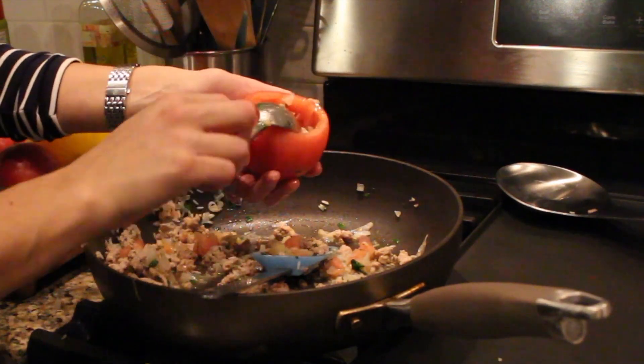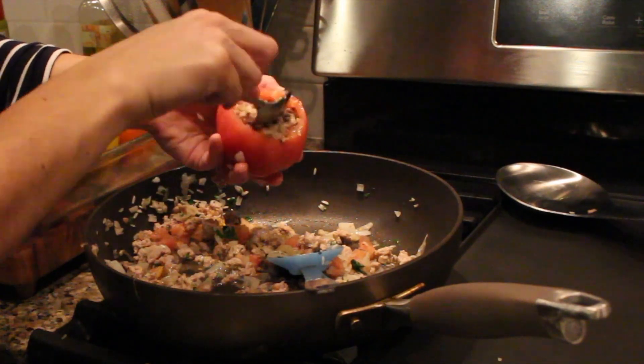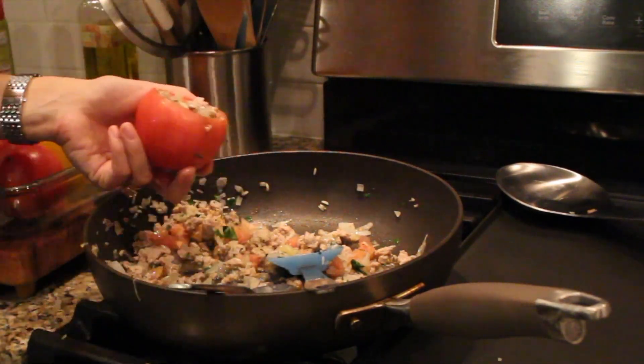It's a good make-ahead meal. You can make these the morning of or the night before and then just bake them at dinner time.